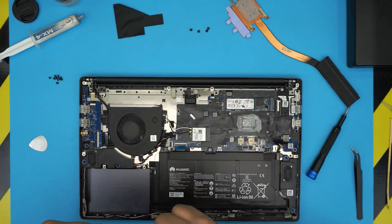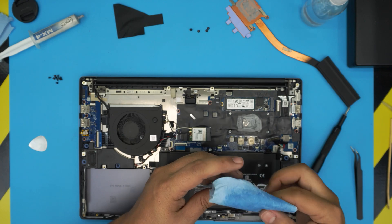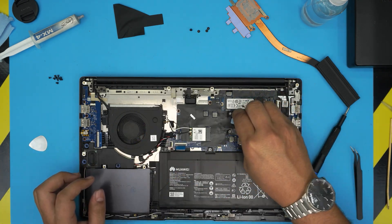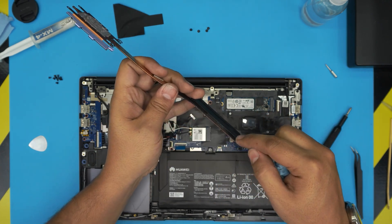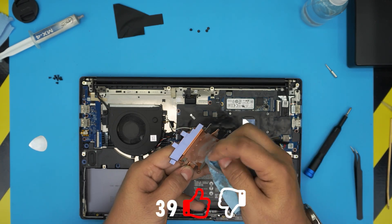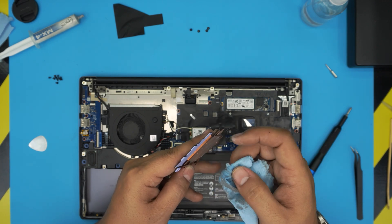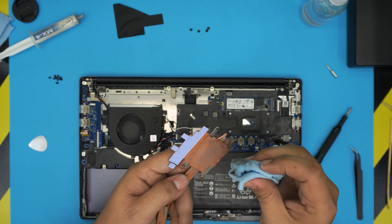Now we're going to clean up the thermal paste. Grab a little bit of workshop towel, spray a nice amount of isopropyl alcohol on it, and start rubbing off the old paste. Finish with a dry part of the towel to make sure the surface is really shiny. Do the same on the heatsink side. You can also blow some air with a toothbrush to clean the duct system. You don't need to replace the thermal pads — the large pad is 2.2mm and the smaller ones are 0.4 or 0.5mm — but there's absolutely no need to replace them, they do the job just fine.